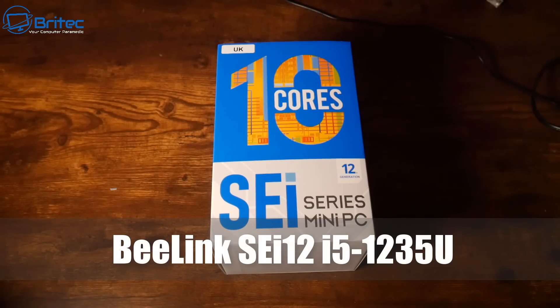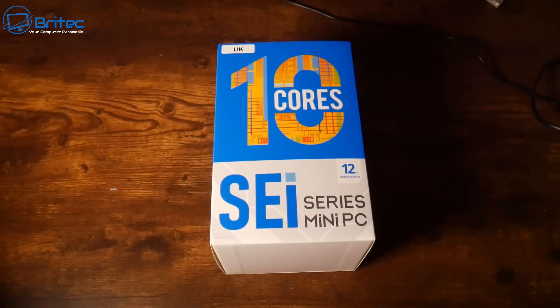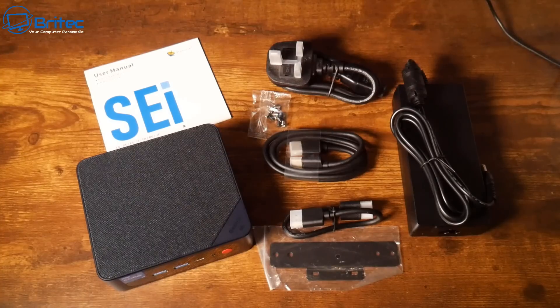Today we're talking about the Beelink SEi12. This is an i5-1235U — the mini PC that everyone seems to be talking about because of the build quality and the power of this little mini PC.